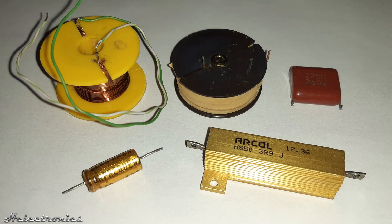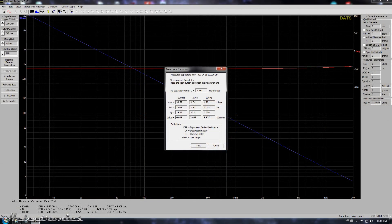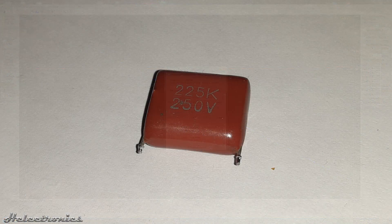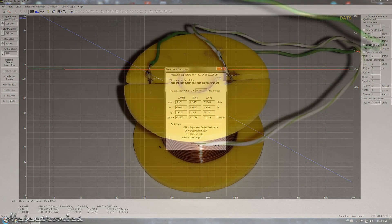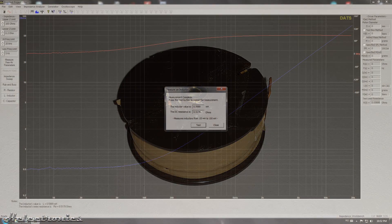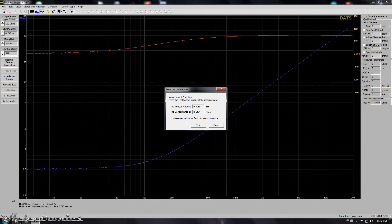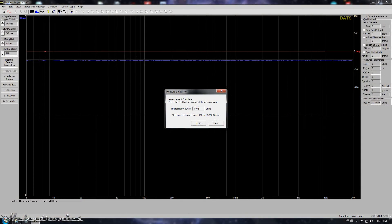The DATS is also capable of measuring crossover components such as capacitors, resistors, and inductors. I will show an example for each component. First, I measure an audio capacitor salvaged from a crossover circuit from a Philips speaker. This one is a salvaged polyester cap. Next is a SAL inductor, and this one is a salvaged inductor from the Philips speaker crossover. Lastly, this is an Arcole 3.9 ohm 50 watt power resistor.